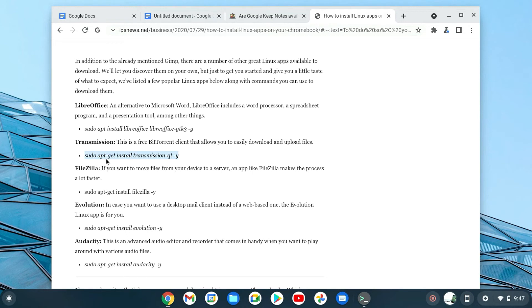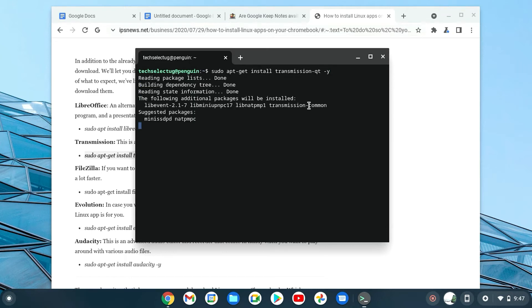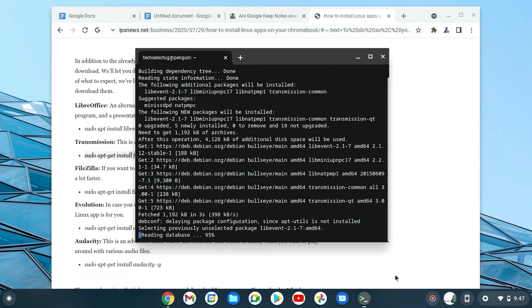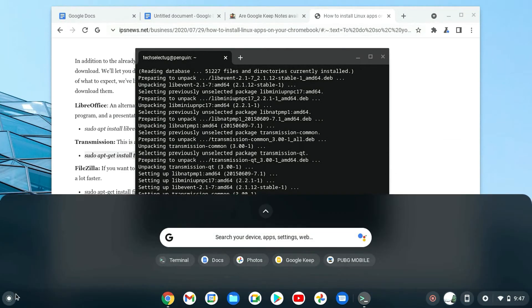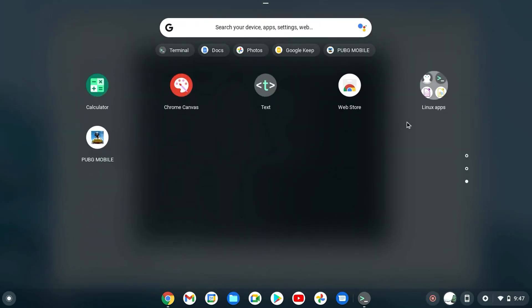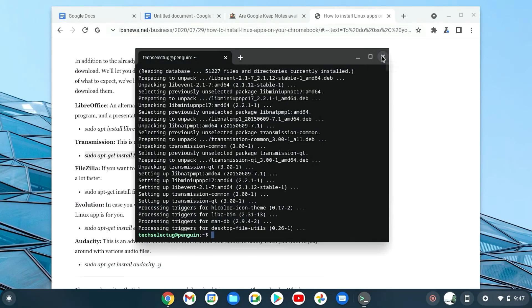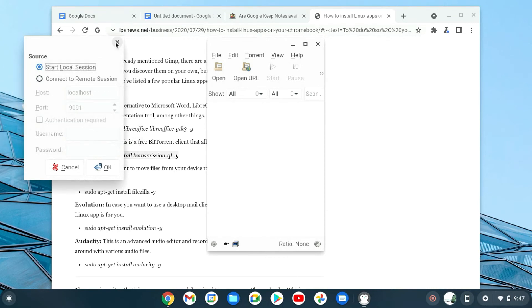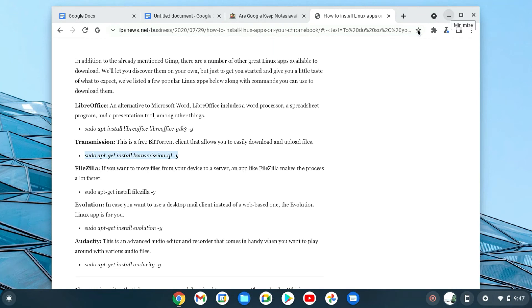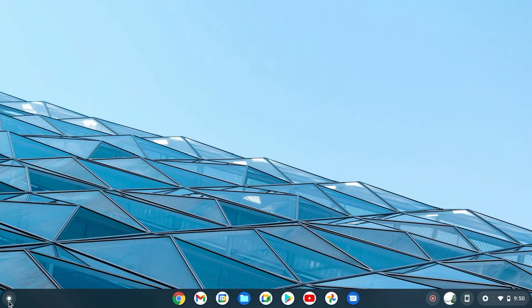Since my internet is running low, let's install Transmission — a torrent client — as an example. We go back to the terminal, put in the command, and as you can see it's downloading beautifully and everything is running well. When done, go back to the main menu, scroll down to the Linux Apps folder, and Transmission is installed. You don't need to memorize commands — just search them up online.